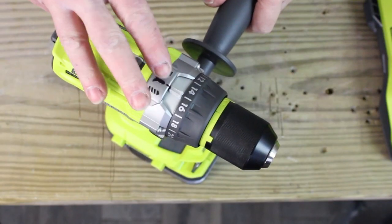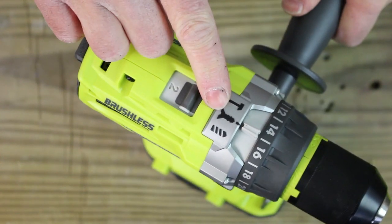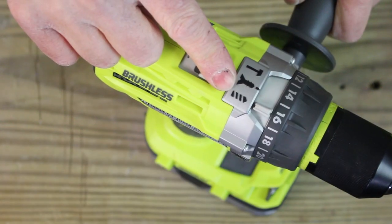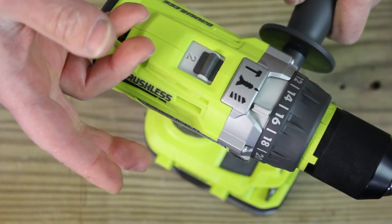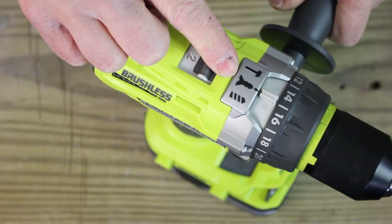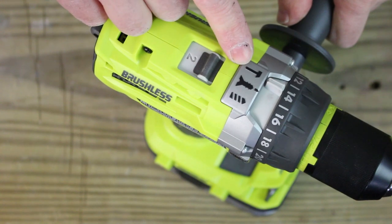There are three different modes on this hammer drill. There's drill mode, drive mode, and hammer mode. Drill mode is for drilling through wood, plastic, metal, etc. Drive mode is for driving screws and bolts into material. And hammer mode is for drilling holes into masonry and concrete.